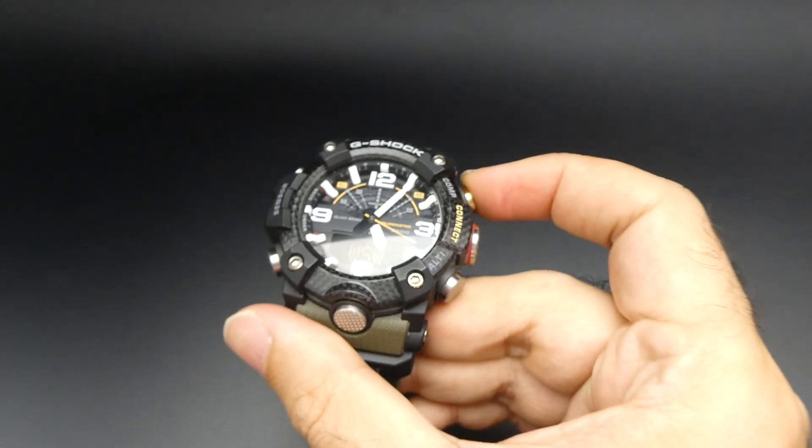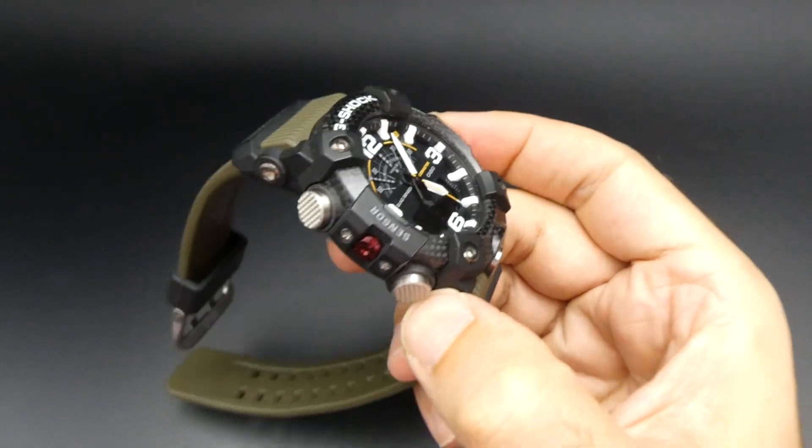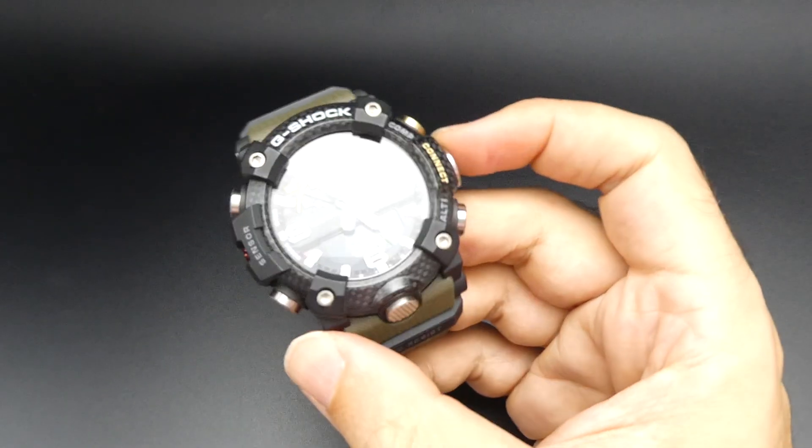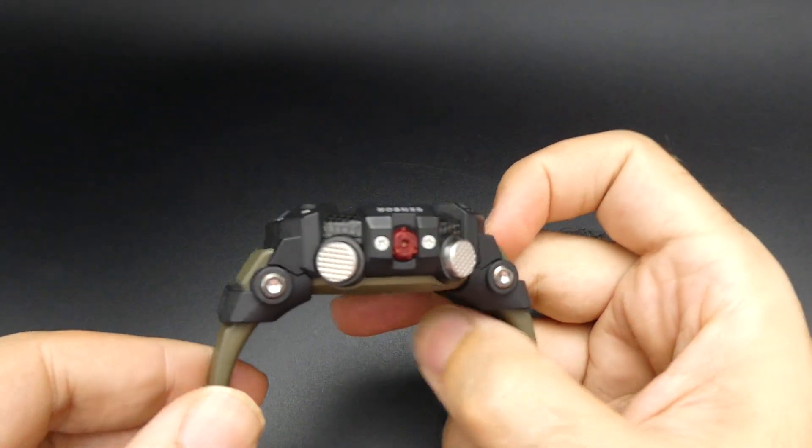Compass functions as well. Okay, thank you very much for watching. Please like this to see some further videos coming soon.